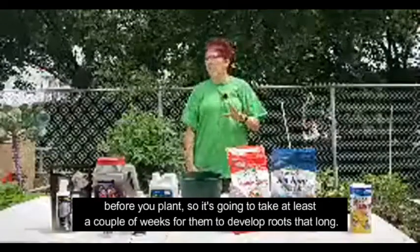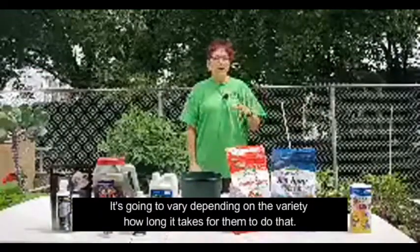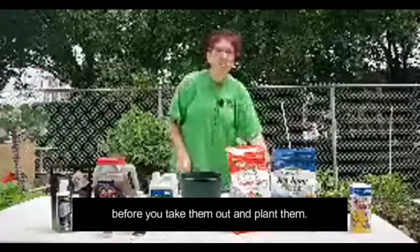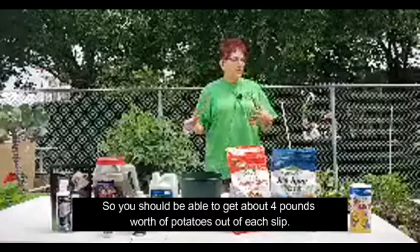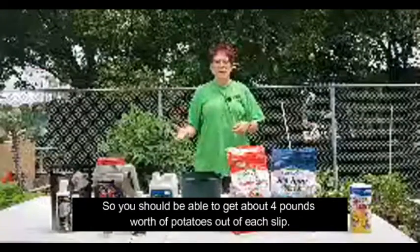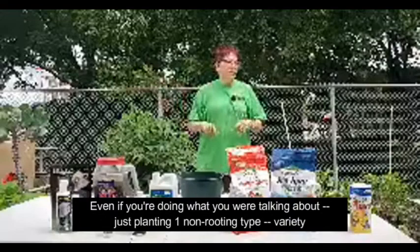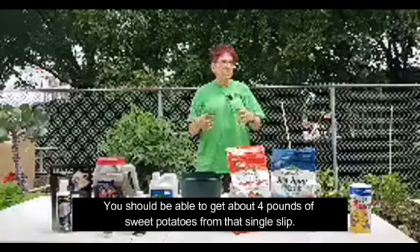The time it takes for roots to develop will vary depending on the variety. Just keep an eye on them and see how big the roots are before you take them out and plant them. Each slip can make several potatoes — you should be able to get about four pounds worth of potatoes out of each slip, even with the non-rooting Verdana variety.